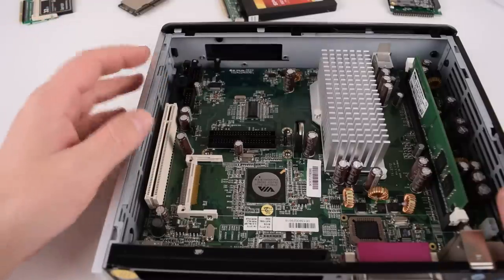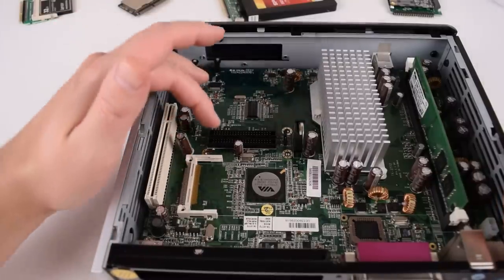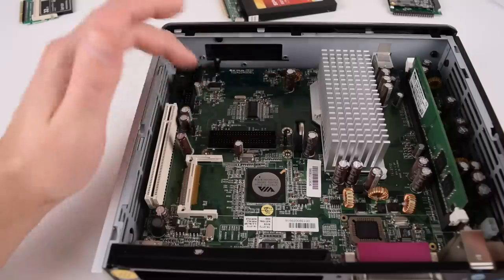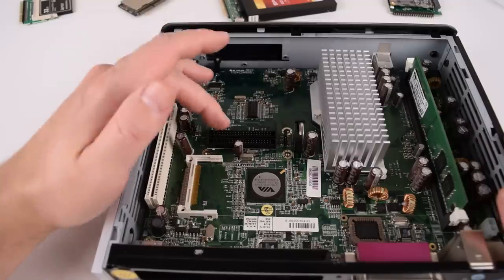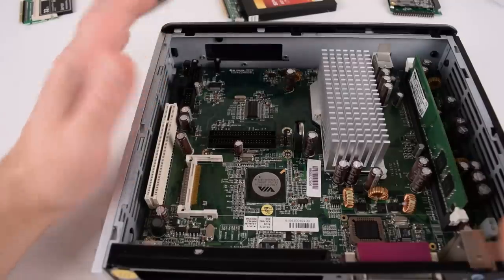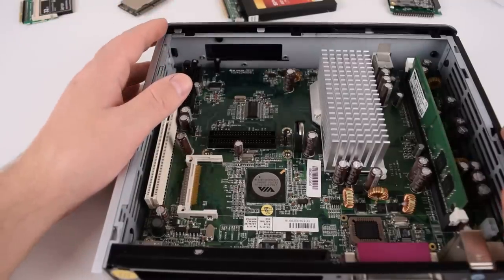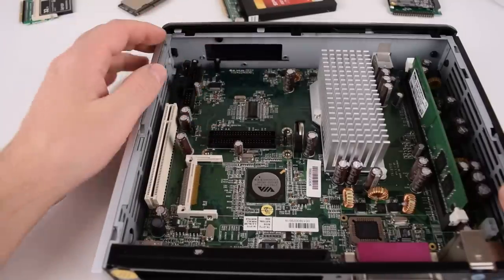Here we have a typical thin client. This one is quite interesting — it actually has a compact flash module but also two 44 pin IDE connectors. Most of the machines we're going to work with on the channel will have IDE interfaces, but some of the newer ones already have SATA. In this video we're going to focus on the older machines that have IDE interfaces.